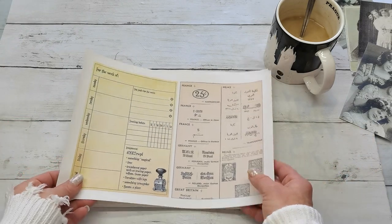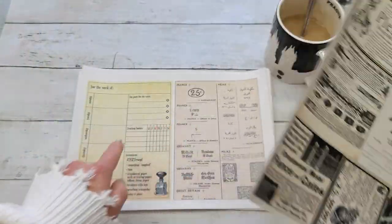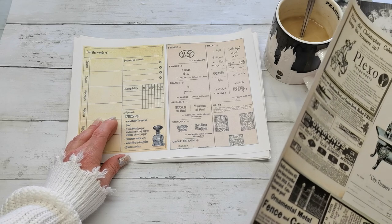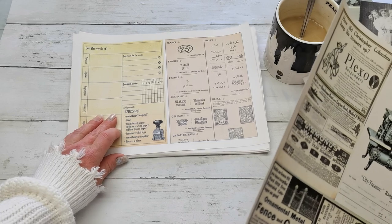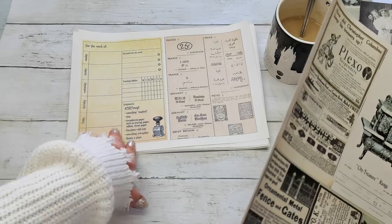Today I would like to show you what I'm going to create. I did my digital for this first week. The assignment elements are: something magical, transparent paper like tracing paper, vellum or tissue paper, furniture with legs, something triangular, and a bonus is a place.